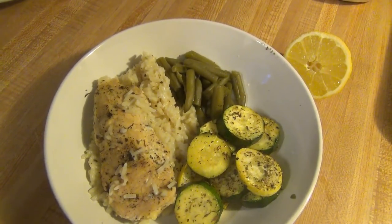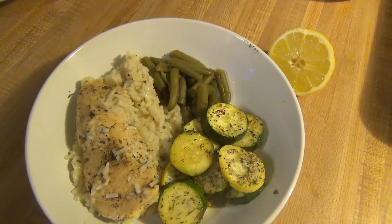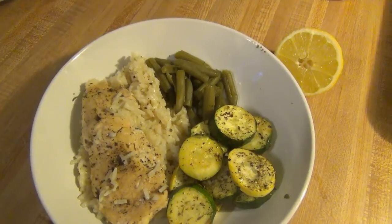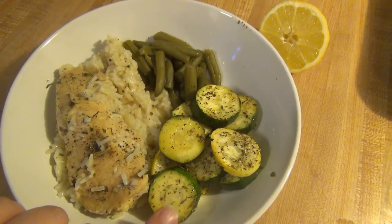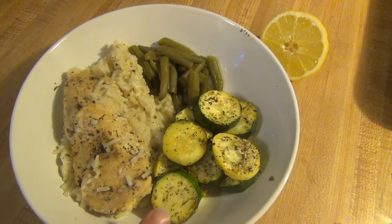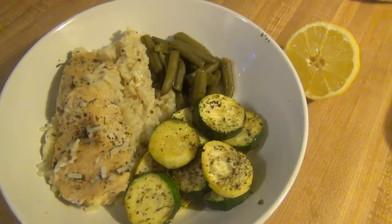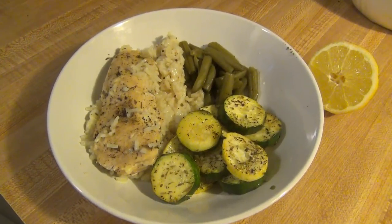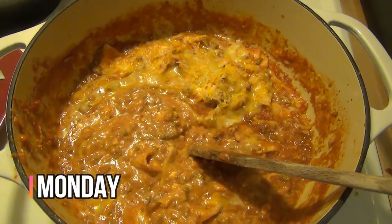We're having that with some green beans tonight, and I also had a squash and a zucchini that I didn't end up using last week. They were about to go bad so I decided to slice them up and roast them. They've got salt, pepper, Italian seasoning, a little bit of olive oil, and a little bit of lemon juice. I'll be sure to link that chicken recipe down below.